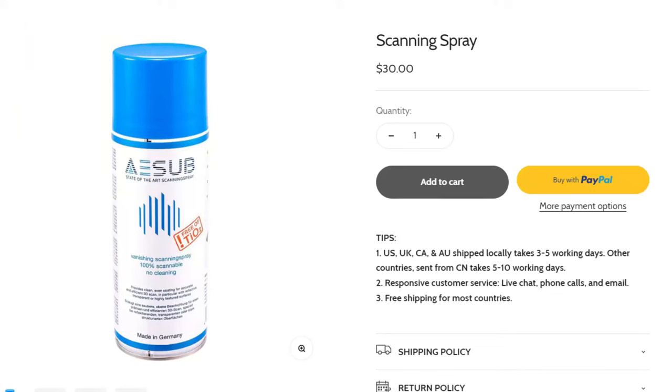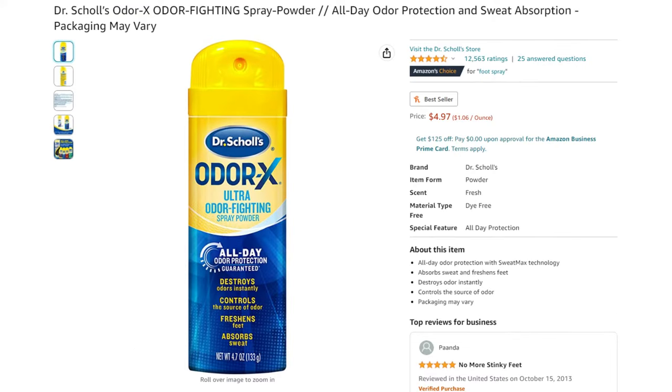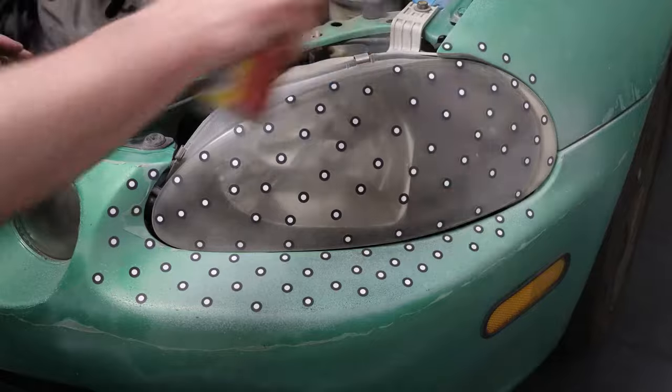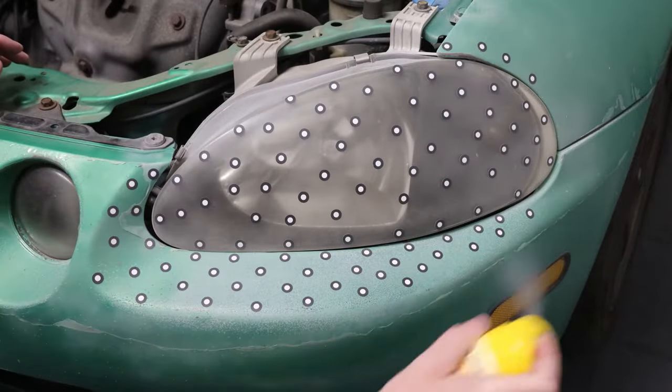This spray is not the cheapest — one can will run you about $30. But if you want to save some money and you're able to clean your part off with water, you can use foot spray because it is a powder that sprays out. It's definitely not as good and doesn't cover as well, but you can make it work.